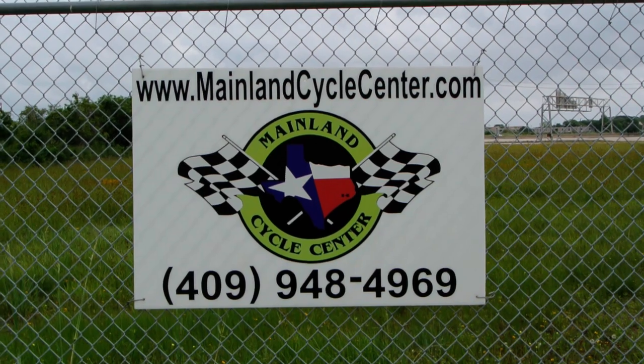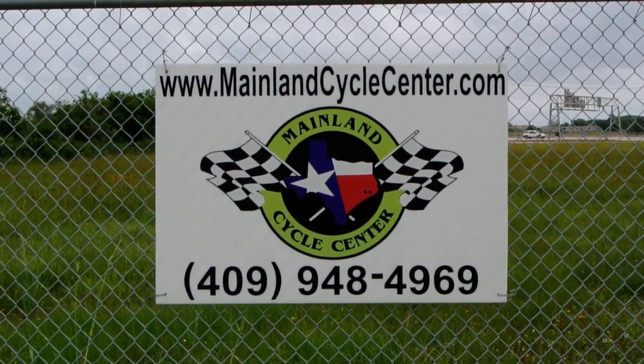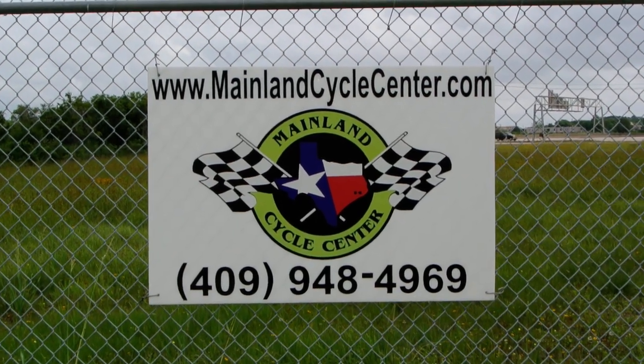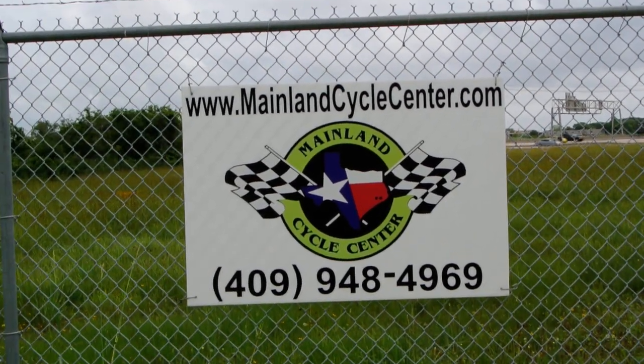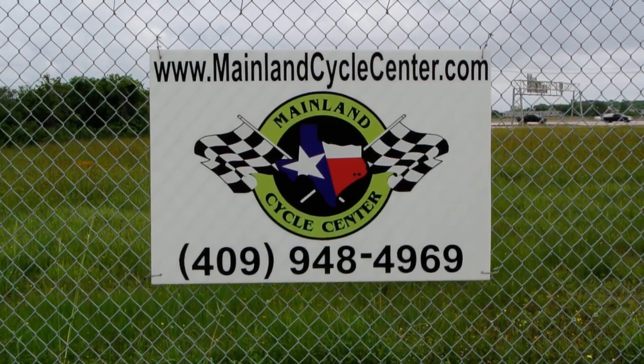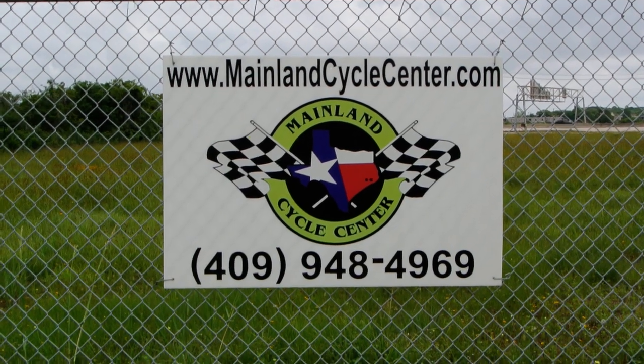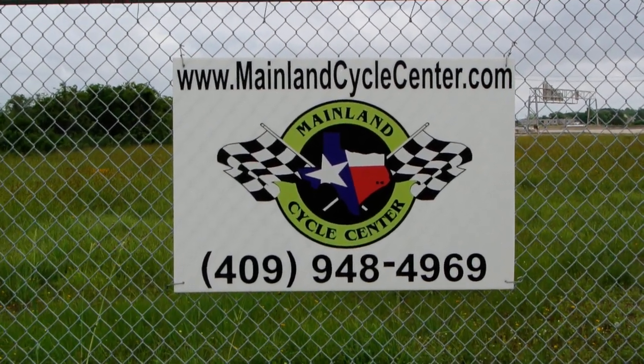We are Mainland Cycle Center. Our phone number is 409-948-4969, or online at MainlandCycleCenter.com. We're located in La Marque, Texas — about 30 minutes south of downtown Houston, just off I-45. Give us a call, shoot us an email, come by and see us. We are here to help any way we can. Thanks for watching.